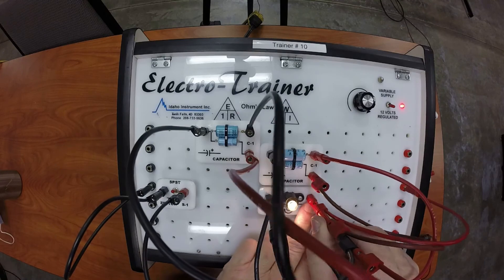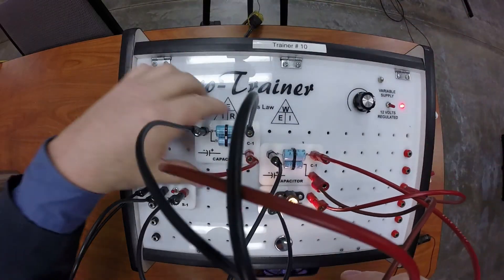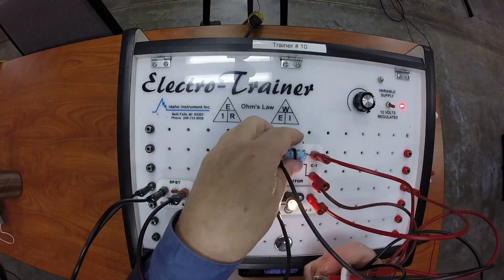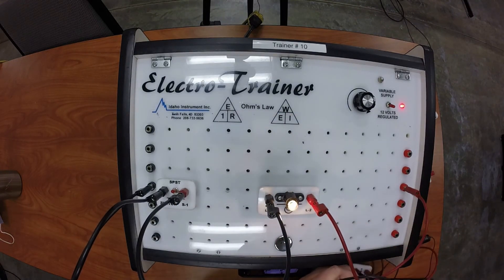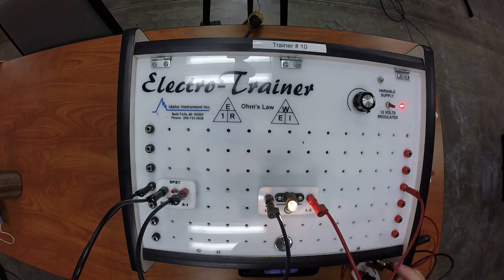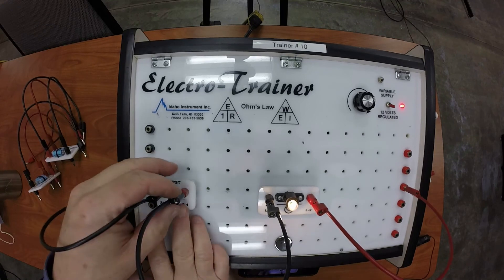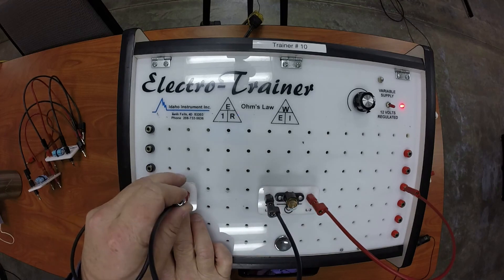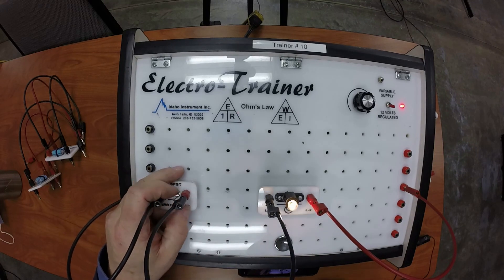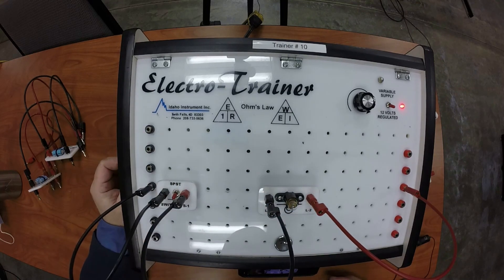If you didn't have any capacitors on there at all, let's take away all of them. I'm going to remove them from the board completely so you can get the visual. I've taken my capacitors completely away. Now if I take away my ground altogether it goes out instantaneously, because there's nothing there to power the light afterwards. And when I use the switch it's the same thing — it turns on and off instantaneously. So that's how you would use a capacitor to build a dimming circuit.